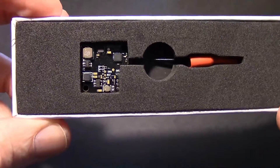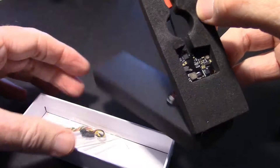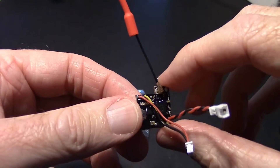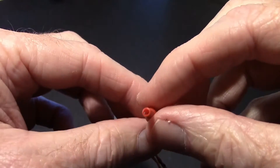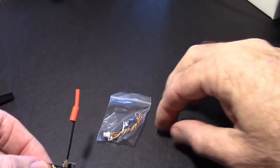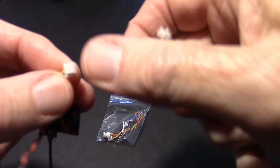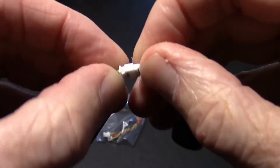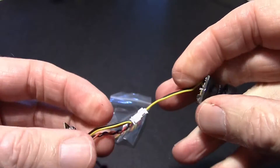Let's take a look at the video transmitter. Here's the transmitter right here. It's a very tiny 5.8 gigahertz unit with a little dipole type antenna on it. I assume these two hook together — and yes, the camera plugs right on.